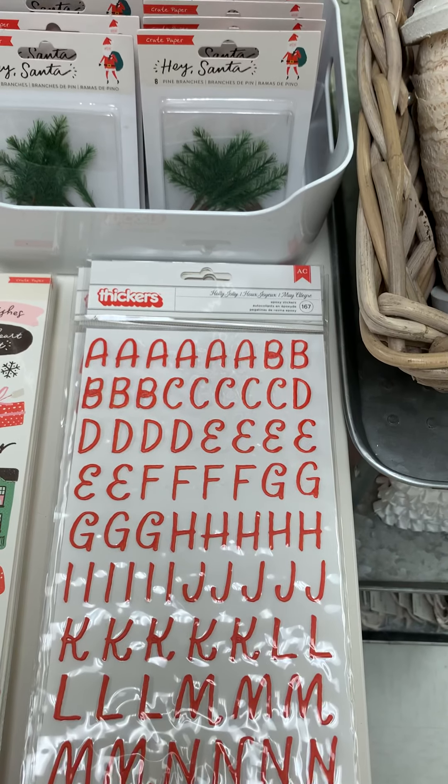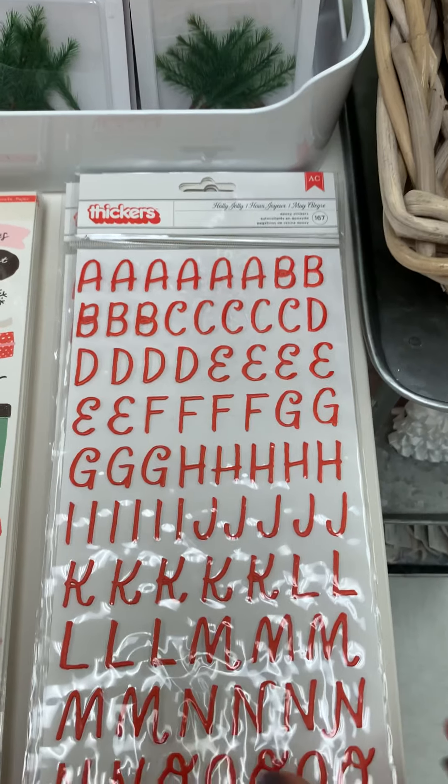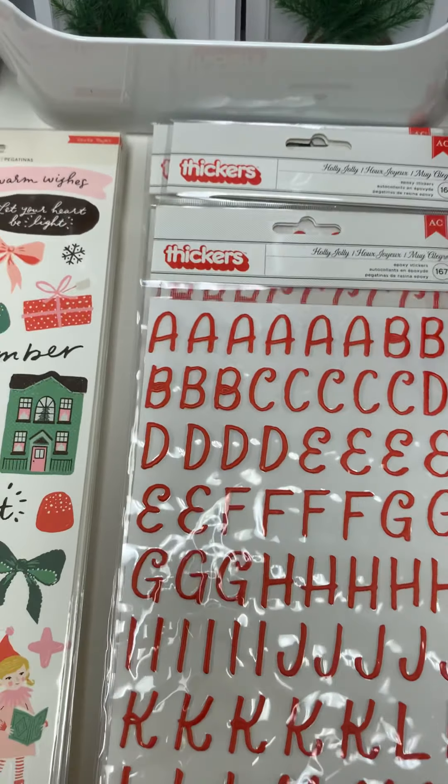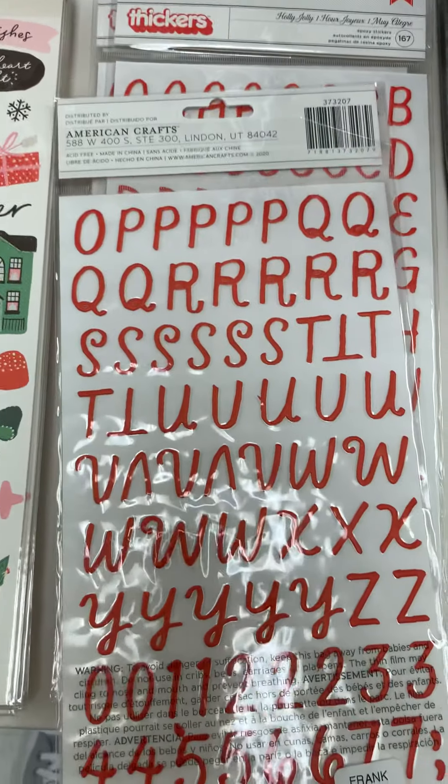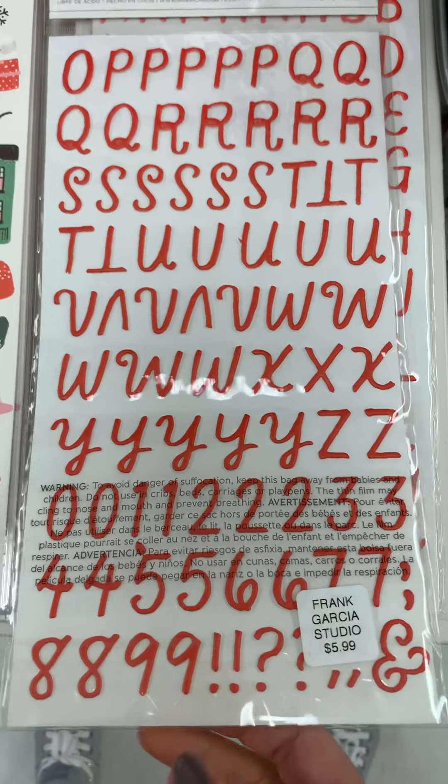All right guys, I'm back to show you the Hey Santa collection by Crate Paper, so let's go ahead and dive in. Here are the thicker letters, and this is $5.99.